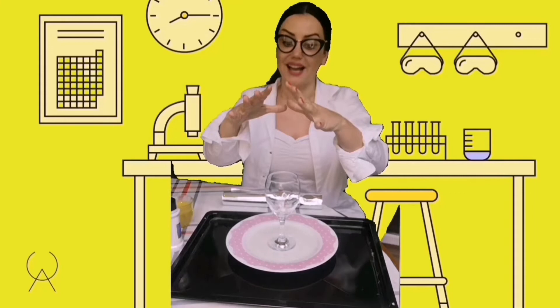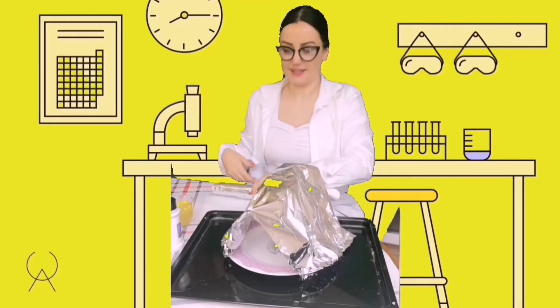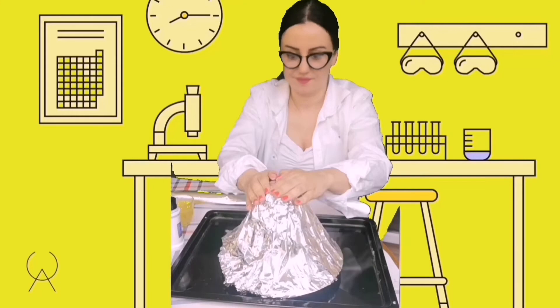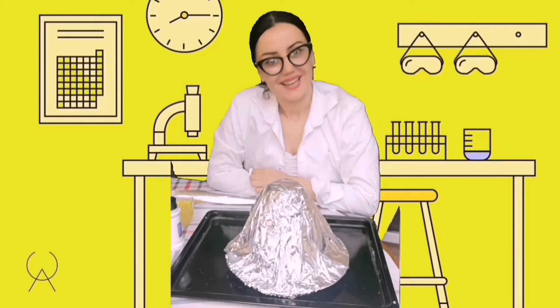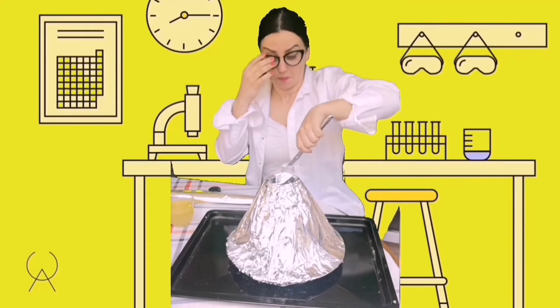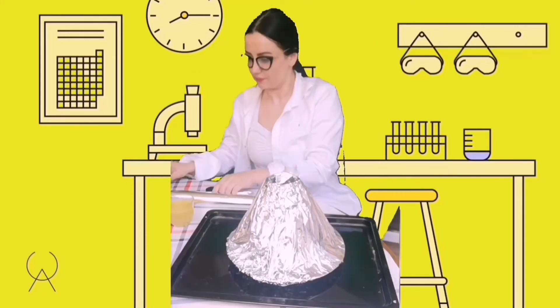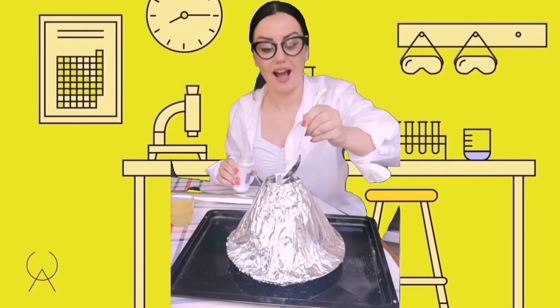Firstly we need to build a real cone-like volcano mountain. Let's do it! Okay, now our volcano mountain is formed. So now we need to have a hole here — it should look like that. To the hole we will add some baking soda — a spoon of baking soda. I'm adding.